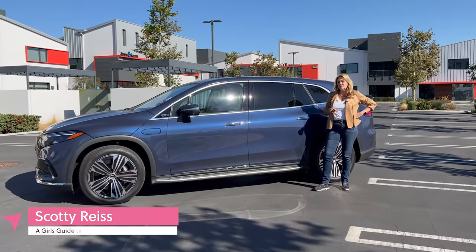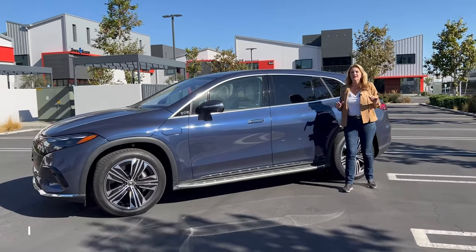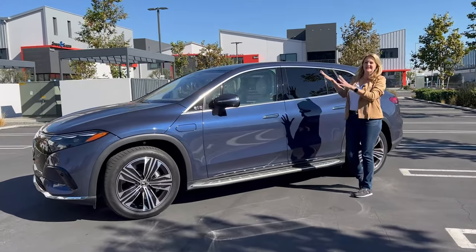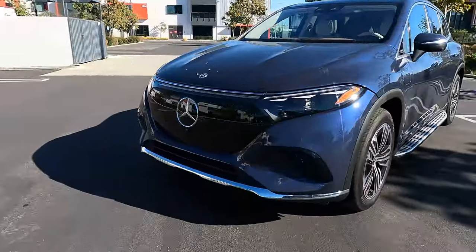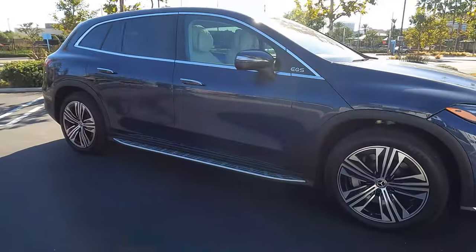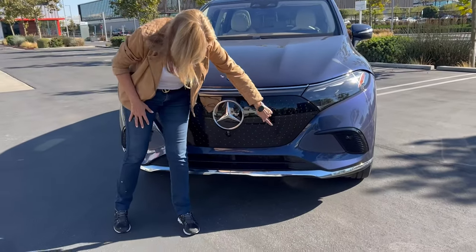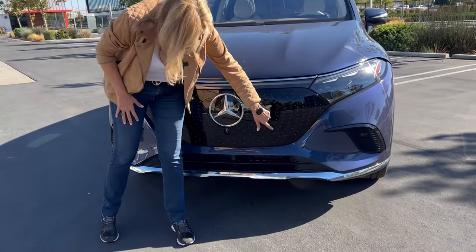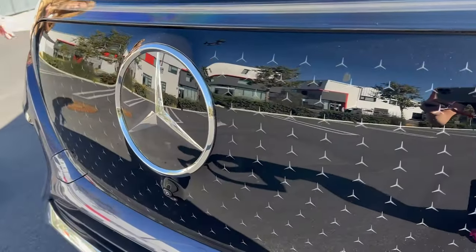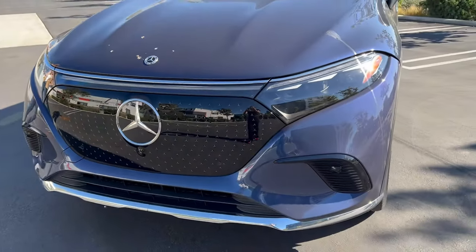Last year, when Mercedes-Benz introduced the EQS sedan, we all went wow, that is the coolest thing — but it's a sedan. Well, now it comes in an SUV. This is the Mercedes-Benz EQS SUV. Notice this flat front grille. It has these little Mercedes-Benz logos embedded in the grille. There are cameras, there are sensors, all kinds of cool stuff in here that makes this car nearly drive itself. You still have to be in charge.